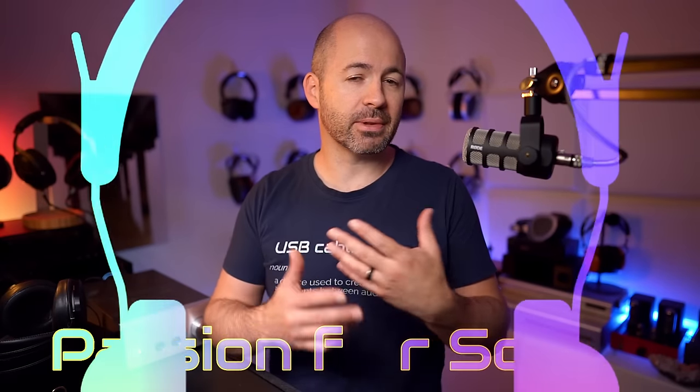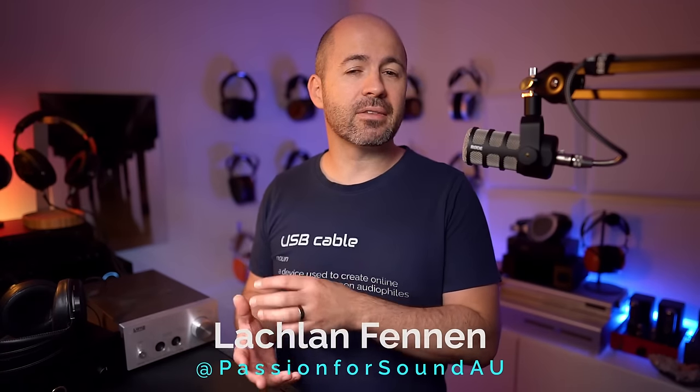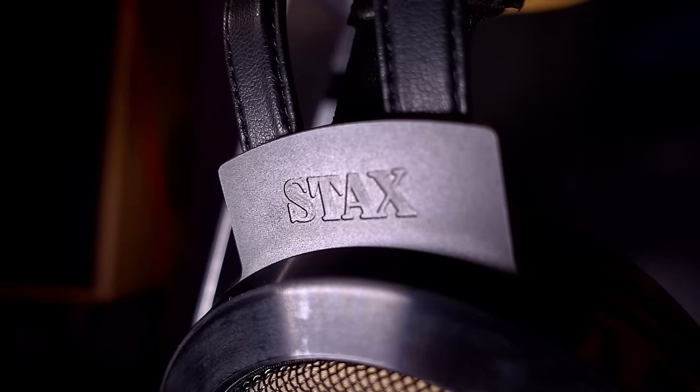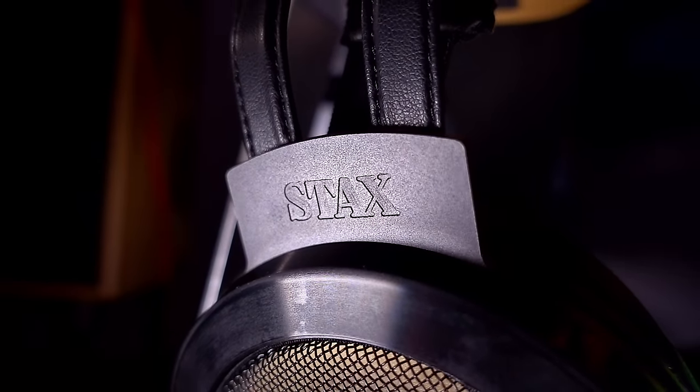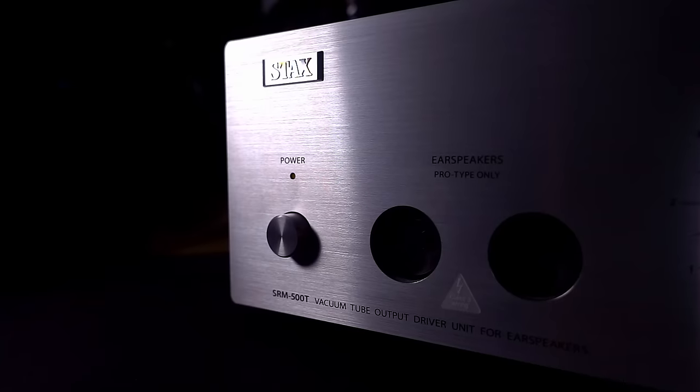I've been wanting to do a review of some electrostatic headphones for ages now, and we're finally at that time where I can share my thoughts on the SR007 Mark II headphones paired up with a couple of different energizers. I've tried the SR007 Mark II on two different energizers at quite different price points, and I've also compared them to one of the fastest dynamic driver headphones around at a similar price point with a matching similar sort of amplifier to the Stax energizer.